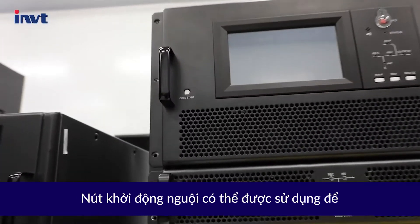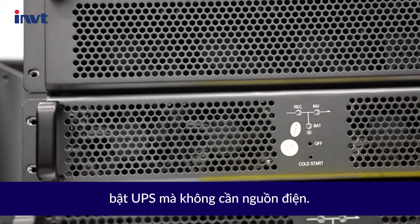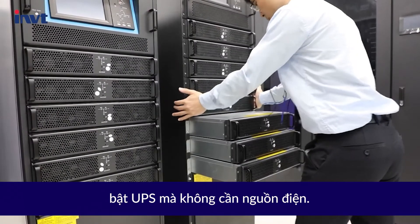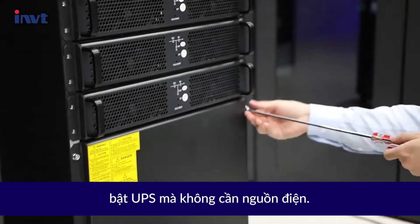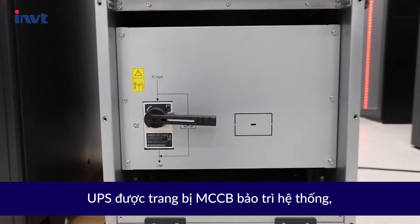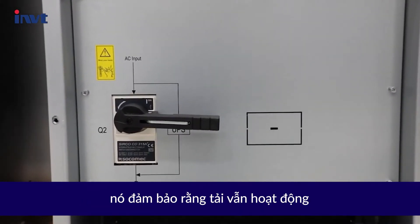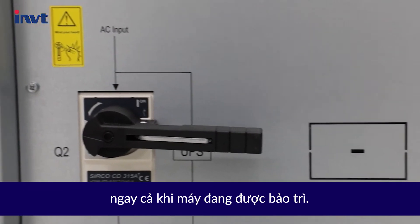The battery cold start button can be used to turn on the UPS without utility power. It is also equipped with maintenance bypass circuit breakers, ensuring that the load can be powered while the machine is being serviced.